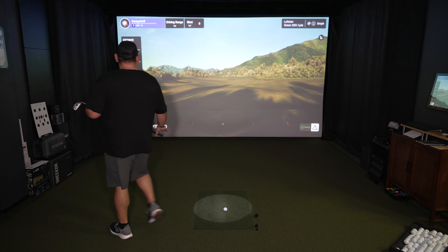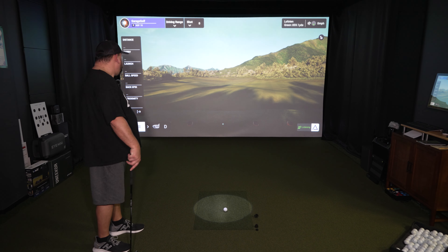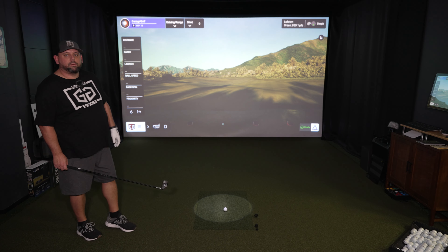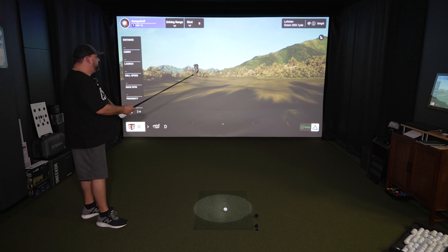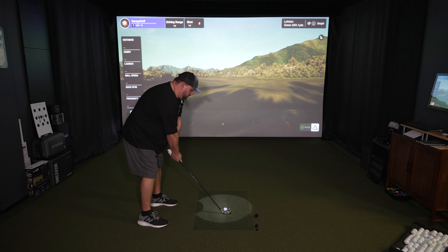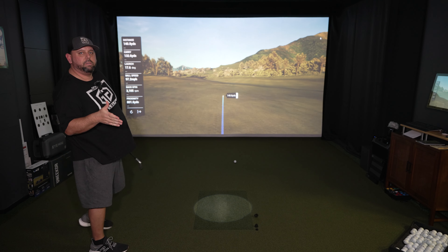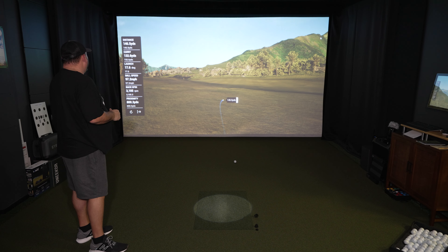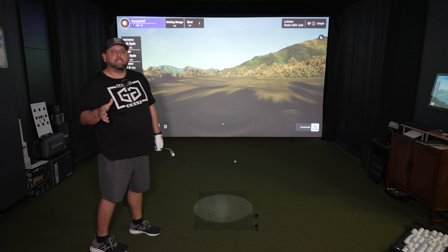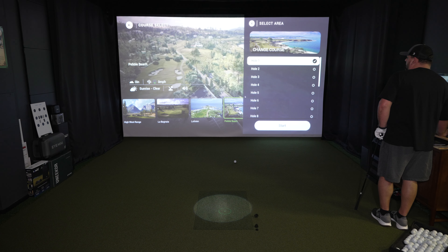Even if you notice up here, the map's not popping up in the upper corner right now. And if I were to give a verbal command like: Hey Apogee, 7-iron — all it says right now is connected. So it only has very, very few vocal commands right now. Let's just take one shot here. This is unique to Lofoten Links — this is their driving range, really cool. Now let's pick Pebble Beach and see what their driving range looks like.